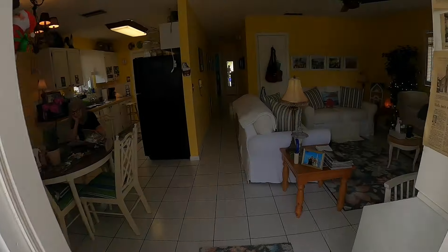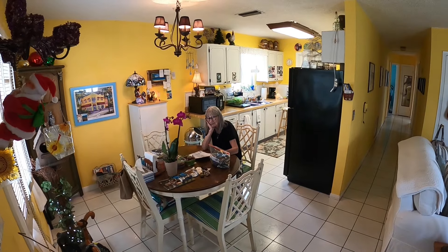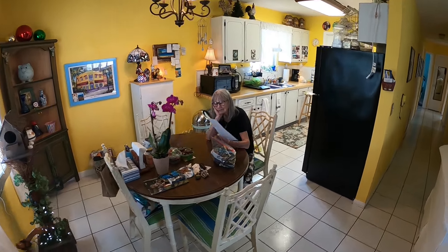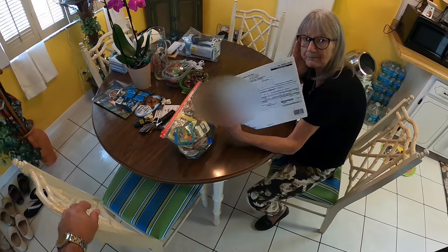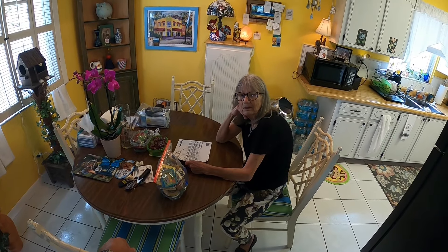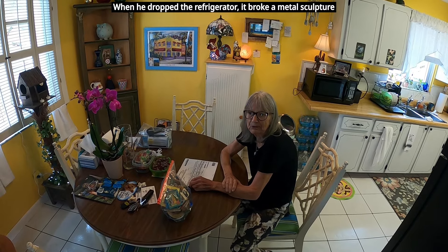Let me see the new fridge! Where is it? The truck was here — they dropped it, perfect dent in it. Get out of here. Just your luck. I had to call the company and turned them in. How many guys were here? Only one. I asked him — are you alone? He said yeah, my partner's at another job. Now you've got to wait how long? Till Monday. Not happy.